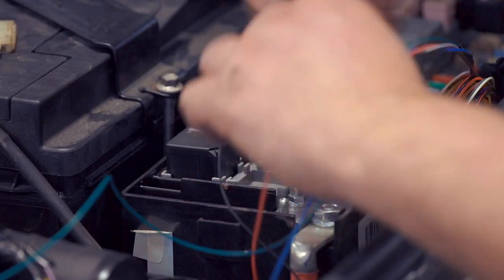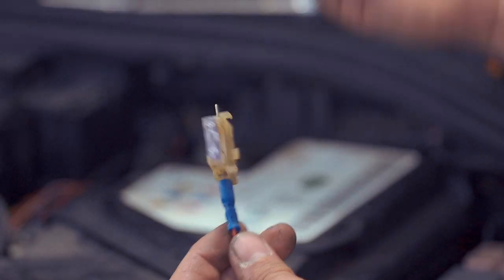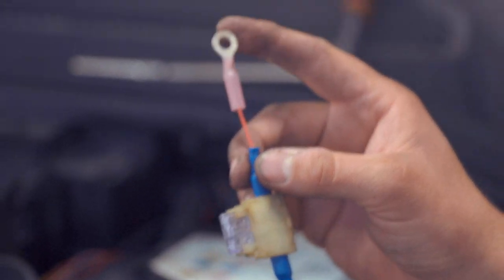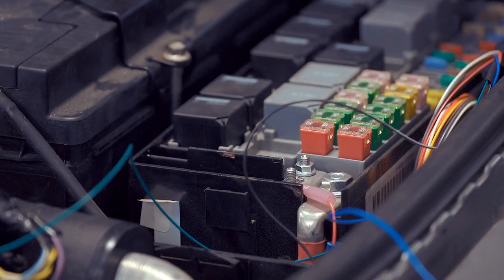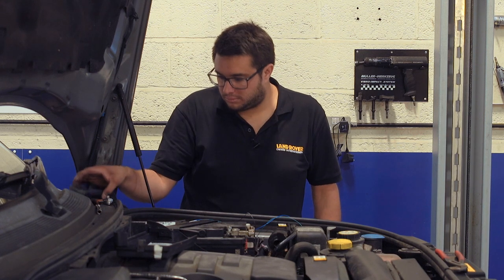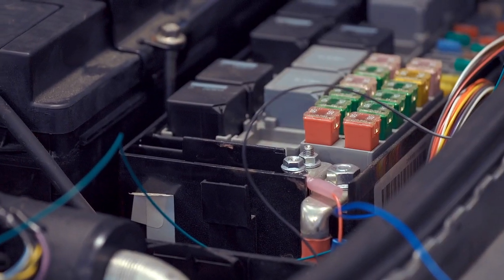Remove one of the nuts, find the end of the red wire, and plug in the fuse. Once you've connected your fuse holder you can take your little fly lead, plug that into the other side, and connect the ring terminal to the post on the fuse box. Put the nut back on the post and tighten it down.